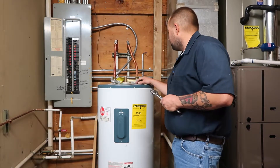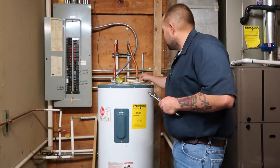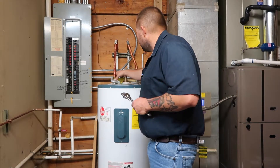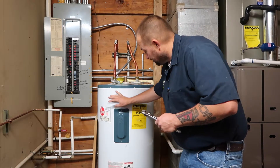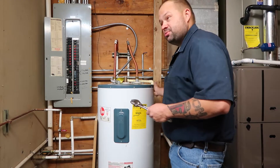Some of the main points we like to look for: is there any signs of corrosion on top of this? Is there corrosion on these — they're called heat trap nipples? Is there any corrosion on those? Is it going to leak? We like to visually look at everything to make sure there are no leaks running down. This one looks pretty good, obviously.